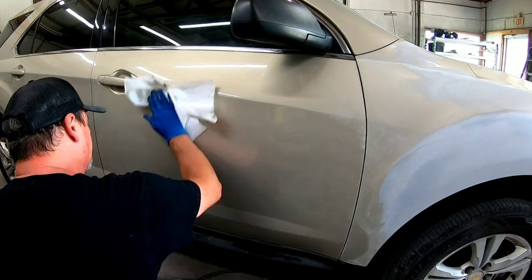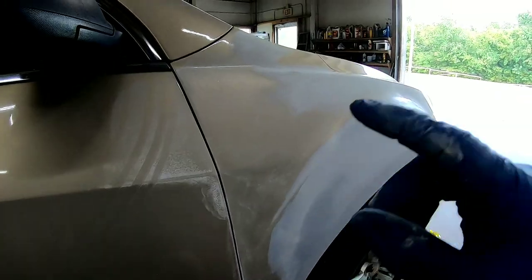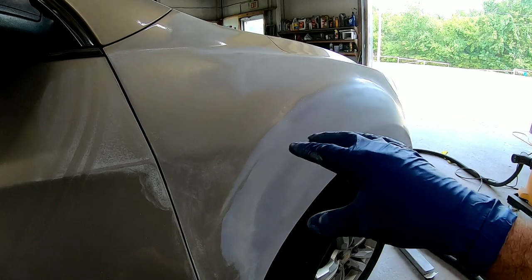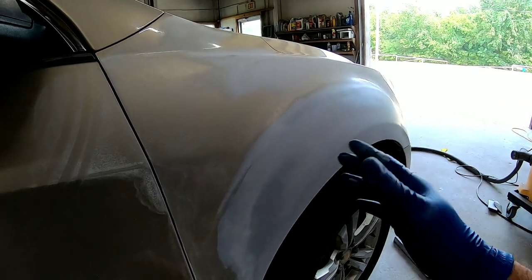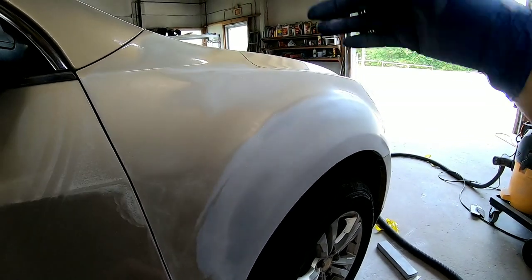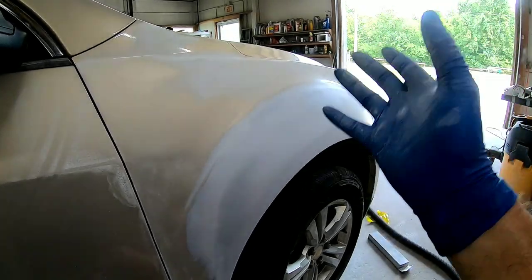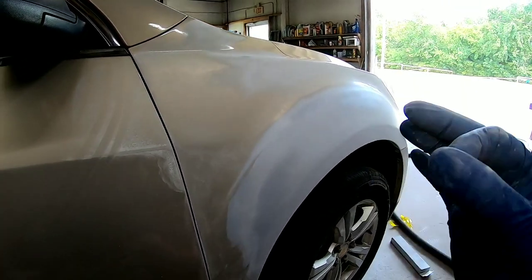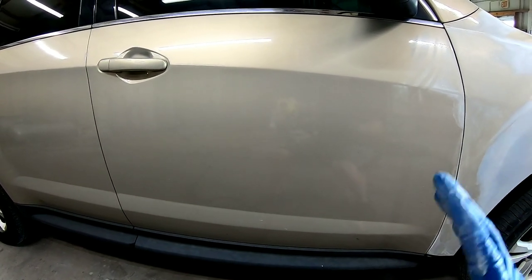Before I go ahead and sand this door for the blend, I'm going to clean it with some wax and grease remover. Now we have this fender almost ready — we still need to go around all the edges of the fender and make sure they're sanded properly so the new clear will adhere, because we're not putting color all the way to the edge of these panels, just clear. We're going to be blending the color in the primed areas, blending it into the door and the front bumper cover. We'll prep out the edges with 600 grit sandpaper or 1500 grit Scotch-Brite, and then sand this door with 600 grit on the orbital sander.